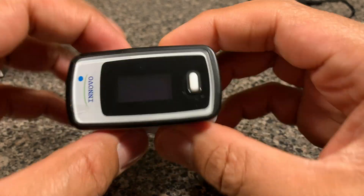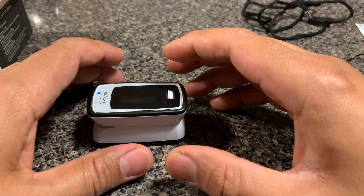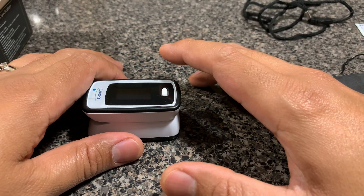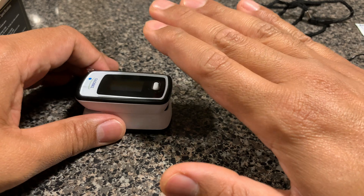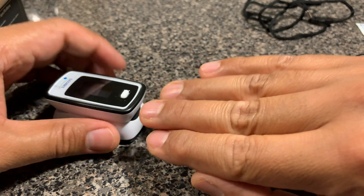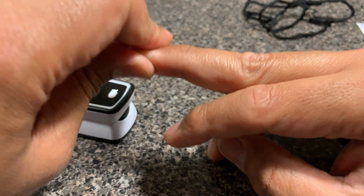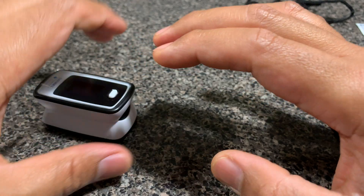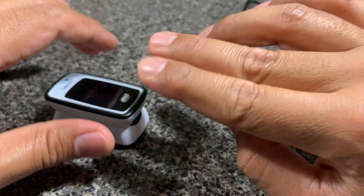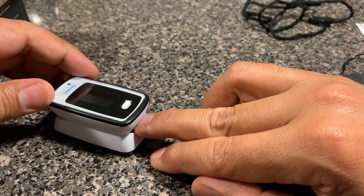Now let me show you how to actually use this product. You can use either your left or right hand, but studies have shown that you should use your dominant hand for the measurement. I'm right-handed, so I'll use my right hand. As for which finger — based on my research, you should use your middle finger, as it's the tallest and strongest finger. You could also use the index finger as they are comparable, but strictly by the book you should use your middle finger.